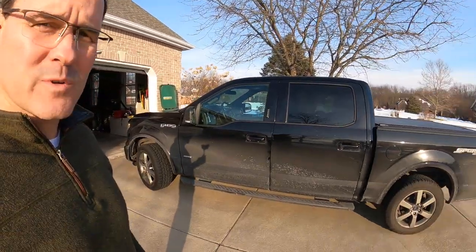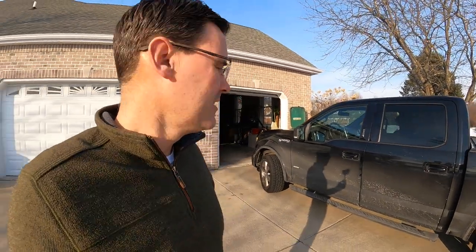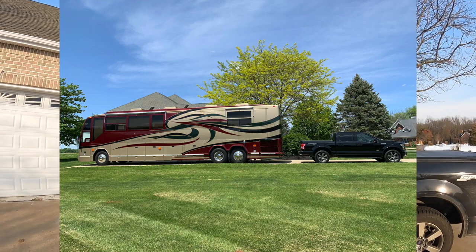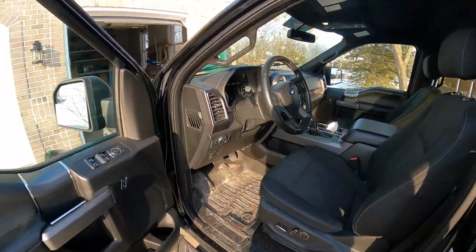Hey guys, thanks for joining me. Going to take another trip to Florida, just gonna take the truck this time. I thought I'd do a kind of comparison of what it takes to set up the camper versus doing the truck - we'll cover fuel mileage, staying in a motel, packing, all of that stuff. So let's get started.